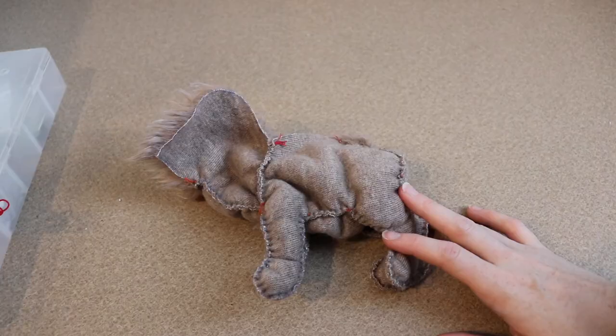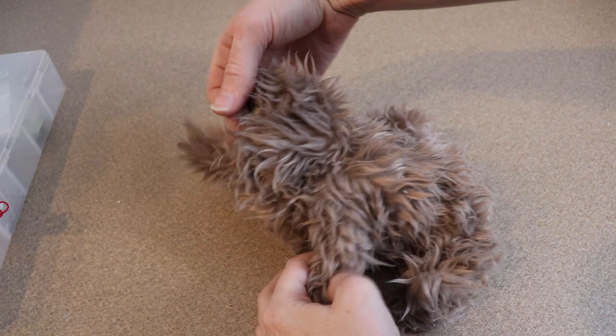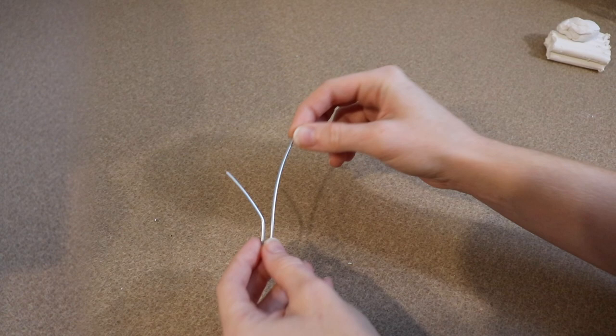Now we can flip everything right side out and start stuffing the legs and a little bit of the body. Even though this piece is kind of small, I'm still going to give it a little wire frame so it can stand up. I've just got a really basic shape right here and I'm going to wrap these together with another wire.